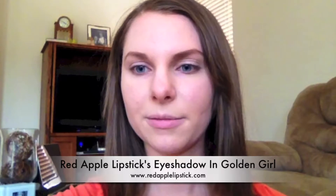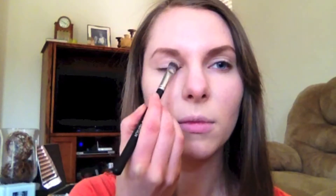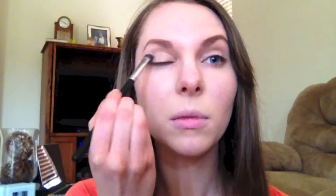I'm starting off by applying the eyeshadow in Golden Girl with a damp brush. Golden Girl is a really pretty yellowish gold color that was perfect for this, because my whole idea was to do an eye inspired by sunsets — I just love the golden sunsets that meet the water. It's just a gorgeous scene, and I wanted to replicate this on my eyes.